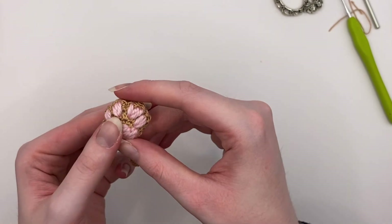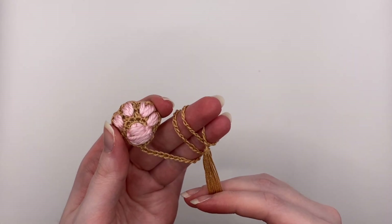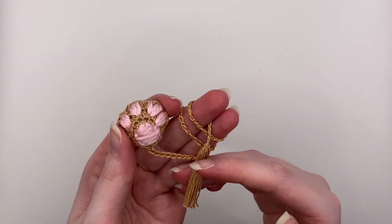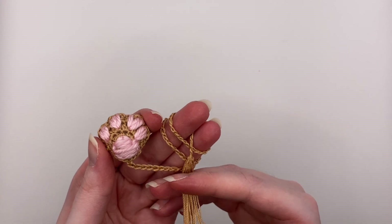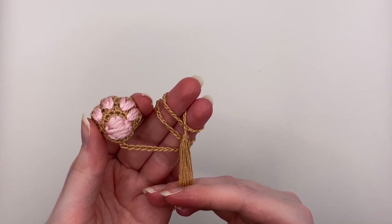Paw print bookmark! If you enjoyed this, make sure to give it a like. The written pattern is available for free on my blog, and there is a PDF version that will be available for a low cost on my website and on my Etsy and Ravelry.